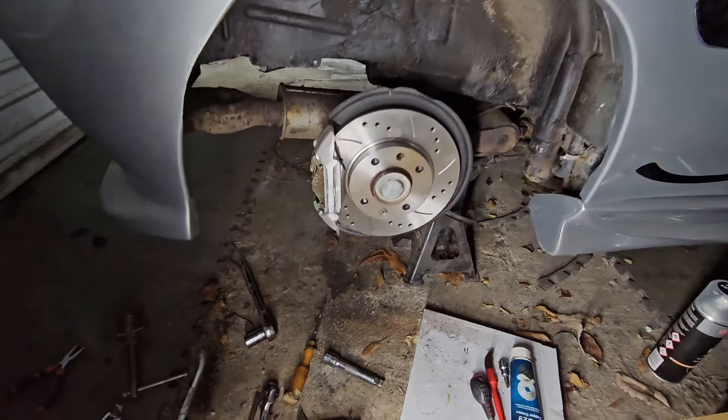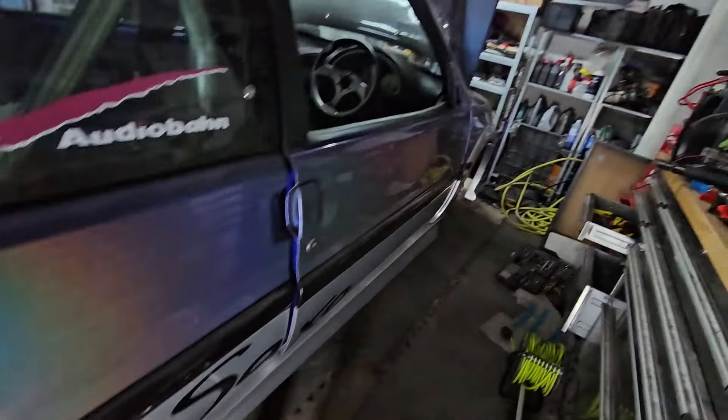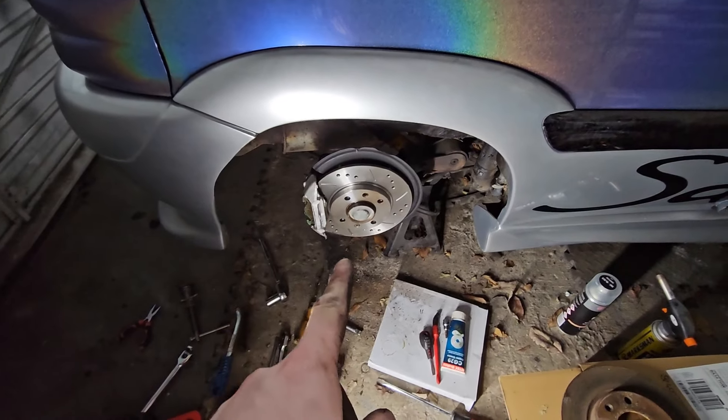There we go - all back together in all its glory, looking way better than it did before. We just finished this side, so now we're going to bash through doing the fronts and the rear as well, and then we'll have all new discs.